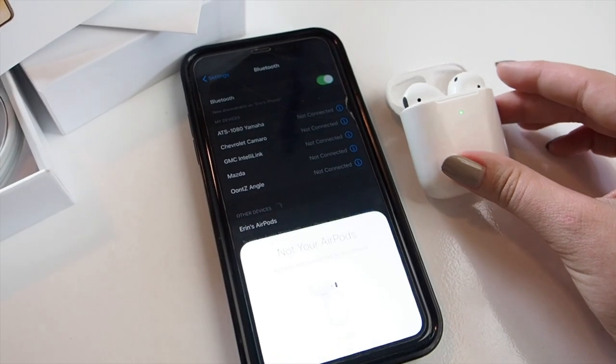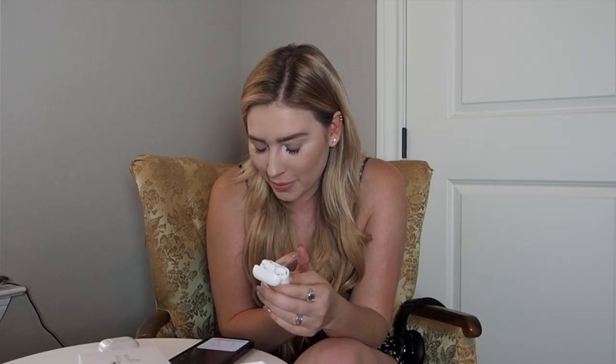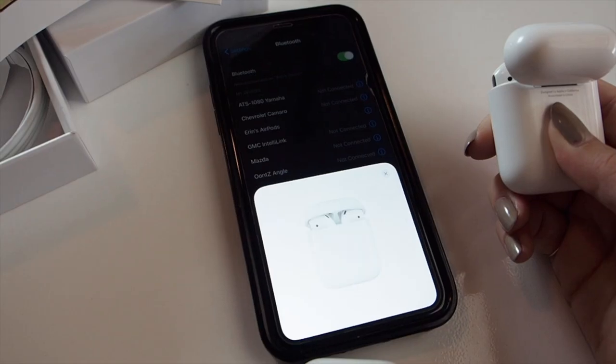Now connecting the fake ones — I open them, the light turns on and it pops up really quickly. It says 'Not your AirPods' but it's literally the same pairing animation. How did they even get this technology? How does it know my name? It says 'Aaron's AirPods' — I literally haven't done anything with these, you just take them out of the box, connect them to your phone, and just like that it knows your name. I set double-tap left to play/pause and right to next track.